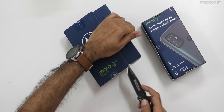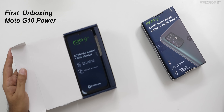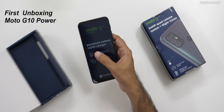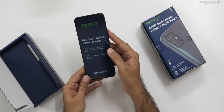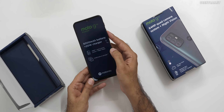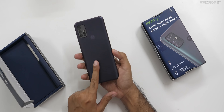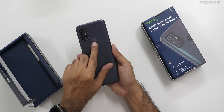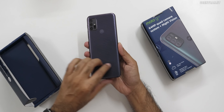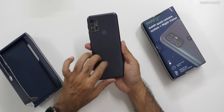We're opening the G10 Power first. We have a few seals to get through. This is the G10 Power with that 6,000 mAh battery — and for a 6,000 mAh device, it's not that heavy. It has a 48-megapixel quad camera system and 64 GB of storage with 4 GB of RAM. You can also see the fingerprint scanner here. The build is obviously plastic — can't expect a metallic build.